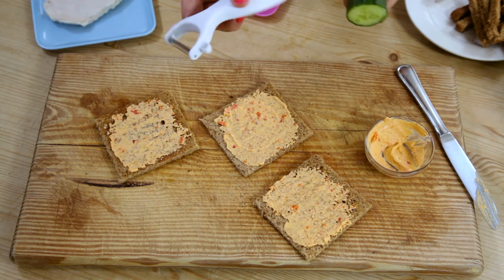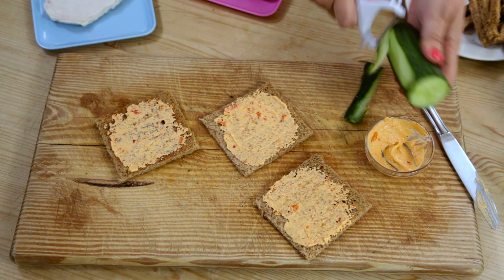Next we're going to prepare the vegetables. We're just going to use a vegetable peeler to shred the cucumber and also the carrot.